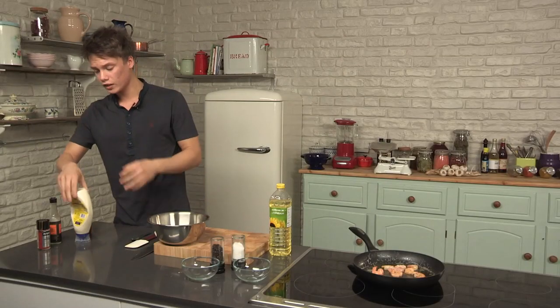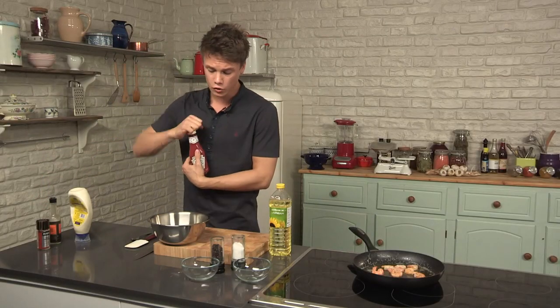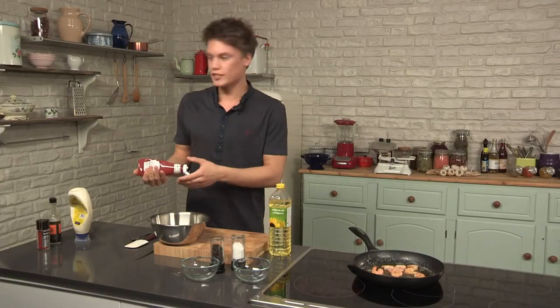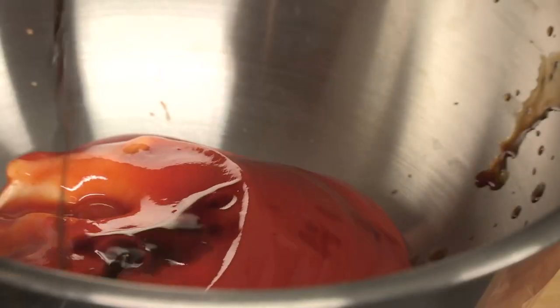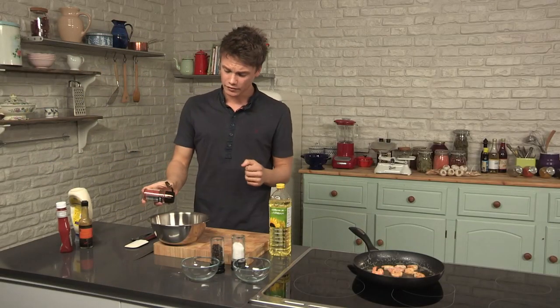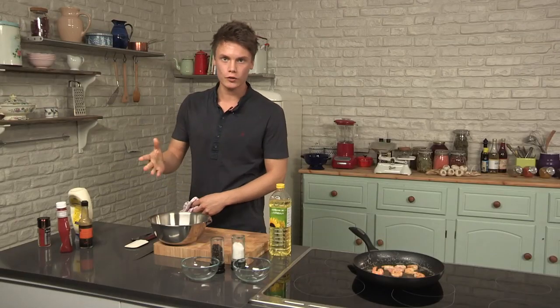For this sauce, all it is is mayonnaise, ketchup, Worcestershire sauce, and paprika. I've squeezed for about three, three and a half seconds for the mayo. Ketchup — again, about four seconds squeezing. Worcestershire sauce — for me it's the secret little weapon in this recipe. It adds a bit of depth to it. Smoked paprika — you can't have a prawn cocktail without smoked paprika.